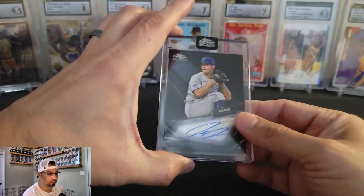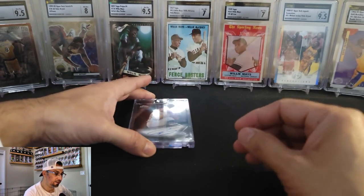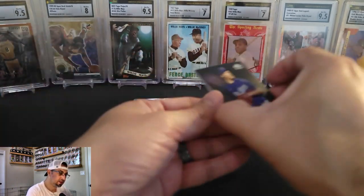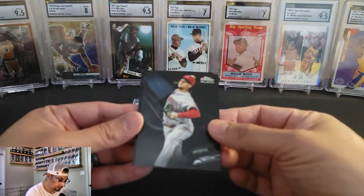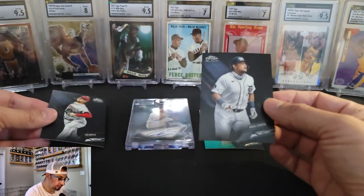That is going to do it everyone. This one was a pitcher heavy box — pitcher on the auto, pitcher on the parallel, and a pitcher there, and a hitter there.